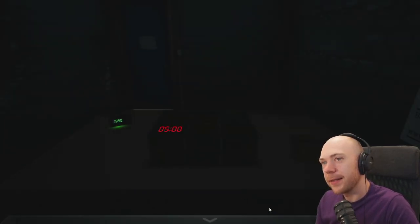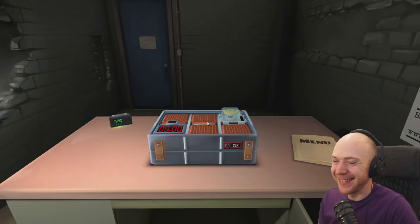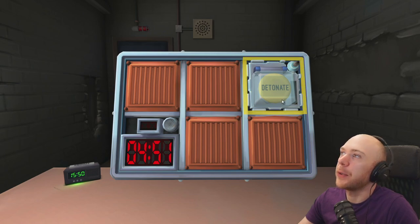I'm glad you got the manual. I've got a new puzzle — it's got the yellow button this time, and it's got the word 'detonate' on it. Okay, hold on.